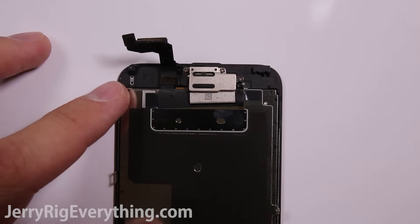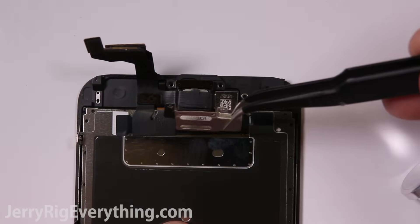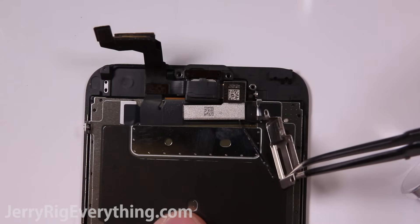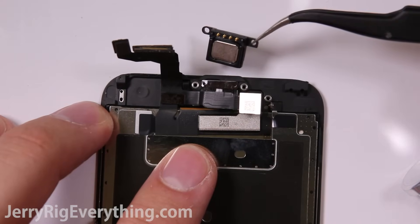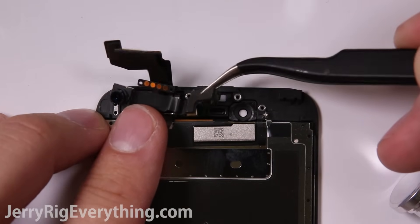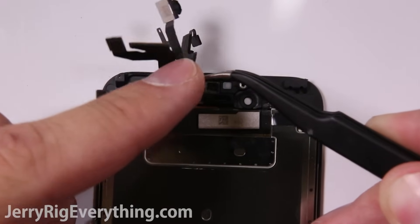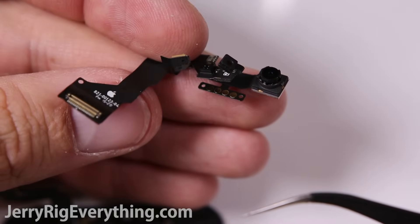Starting with the earpiece, there are three screws holding down the top piece. Lift up that metal bracket — there's a little lasso that reaches down and surrounds a metal bit on the screen, so make sure not to rip that lasso off. The earpiece then pulls out from underneath the cables, and you can lift out the proximity sensors from their brackets, as well as the little gold piece. That releases the front camera and all the sensors that go along with it, like the proximity and motion sensors.